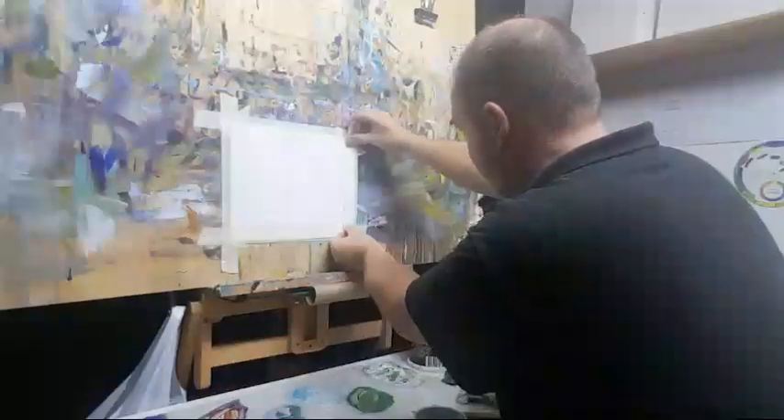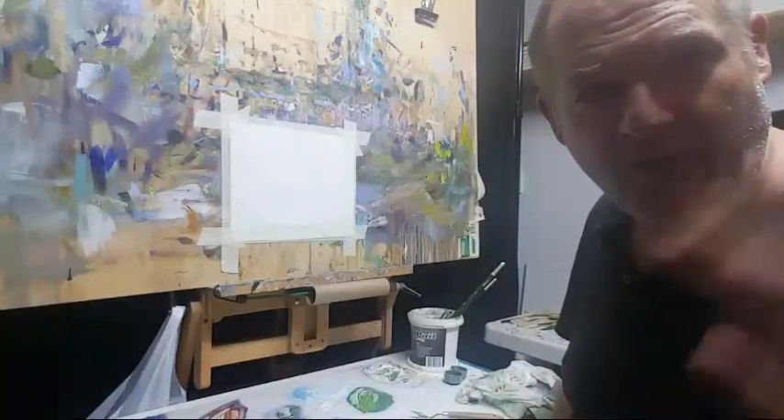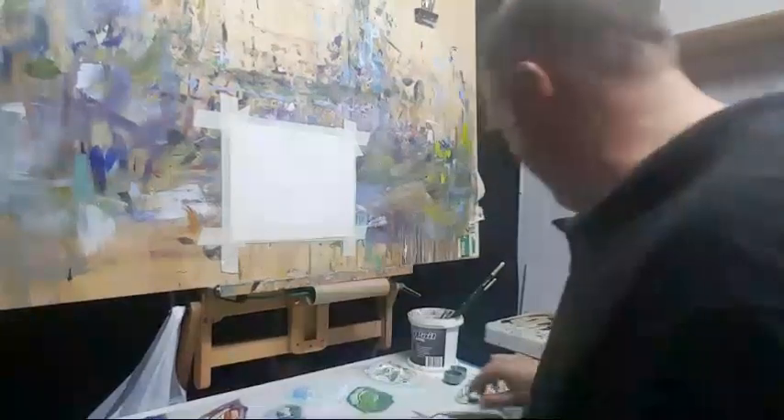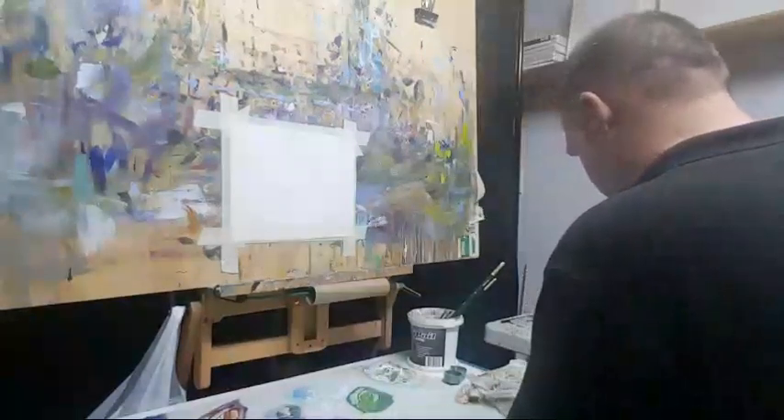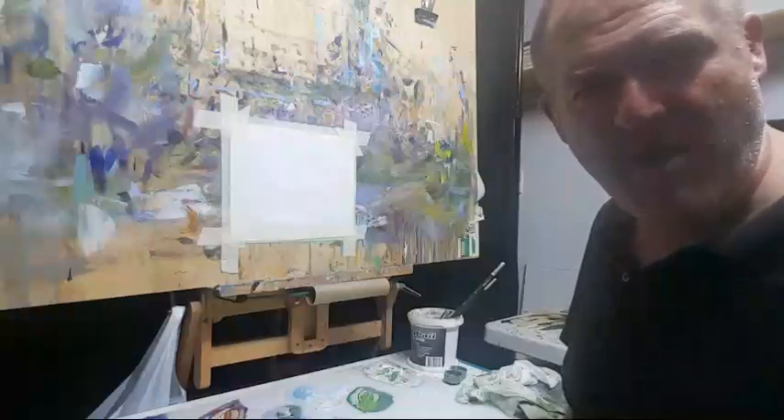I'm also starting to build up my sales on eBay doing little quick paintings like this, and I'll talk more about eBay sales for those interested in future demos. Here we go — a little 8x10. Somebody said hola to me, so hola back — must be Spanish. I'm doing this on my phone so I don't even know if I can look at the comments.